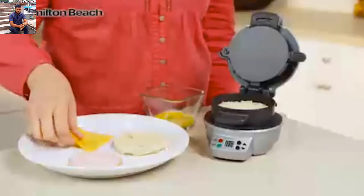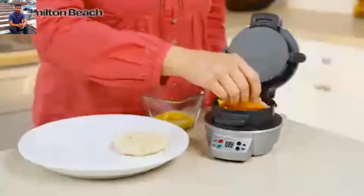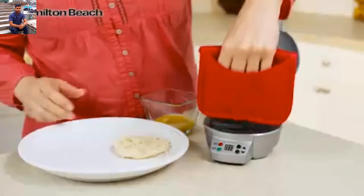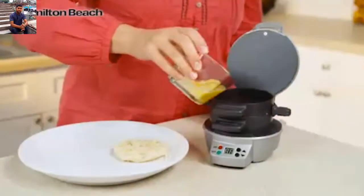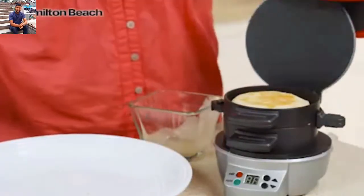Just choose your favorite bread, then layer on your favorite toppings — cheese, precooked meat, or veggies. Lower the cooking plate and top ring, add an egg, top with the other piece of bread, and close.